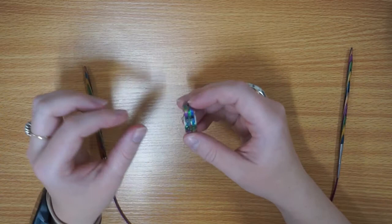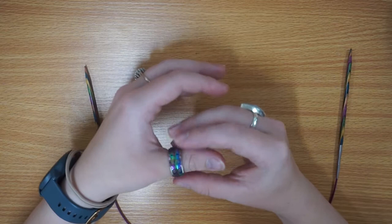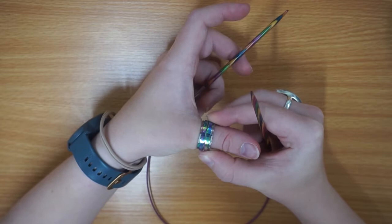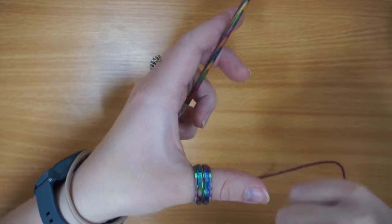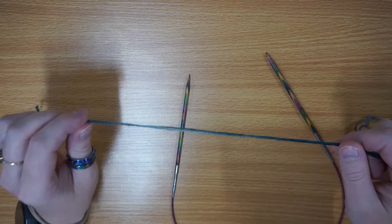This is the Knit Pro rainbow row counter ring. I've got the size 9, which is a 19 millimeter diameter. It fits nicely on my thumb — not too loosely but not so tight that I can't knit with it, because mobility is quite important. How it works is you push in one side and twist to keep track of what row you're on. There's a little shaved-down side which tells you which side is facing you and the row you're on. I'll just set it to zero.